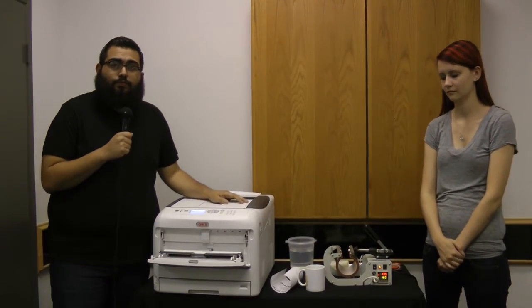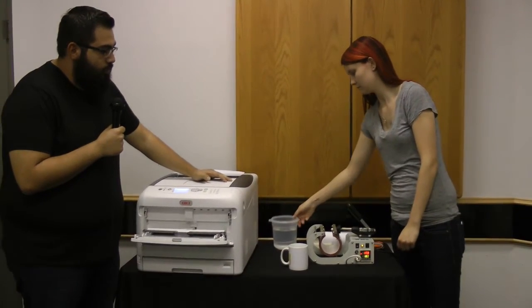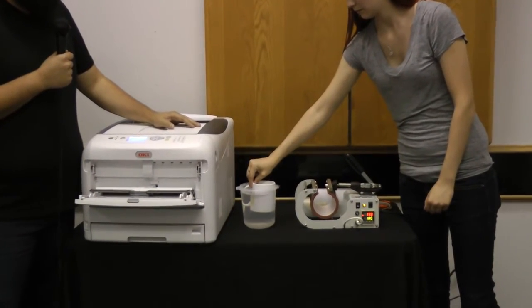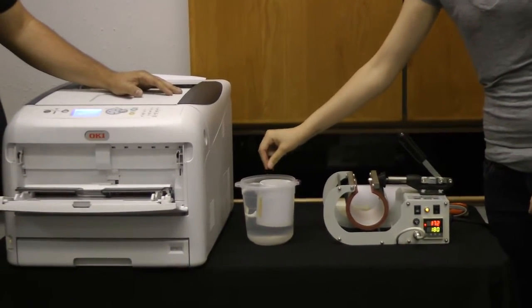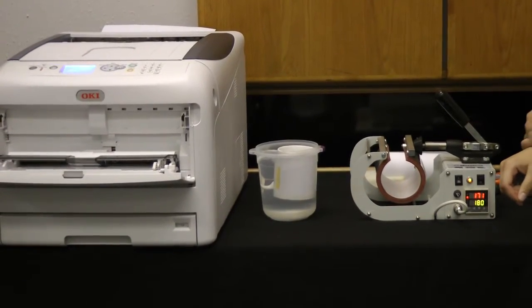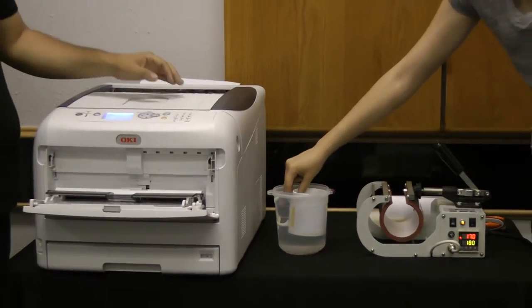We've let our mug sit for 2 minutes, and now for the final process: we're going to dip the mug in water. We're only going to let that happen for a couple of seconds. The transfer paper is still wrapped around the mug — this is the final cooling process before you can go ahead and peel.